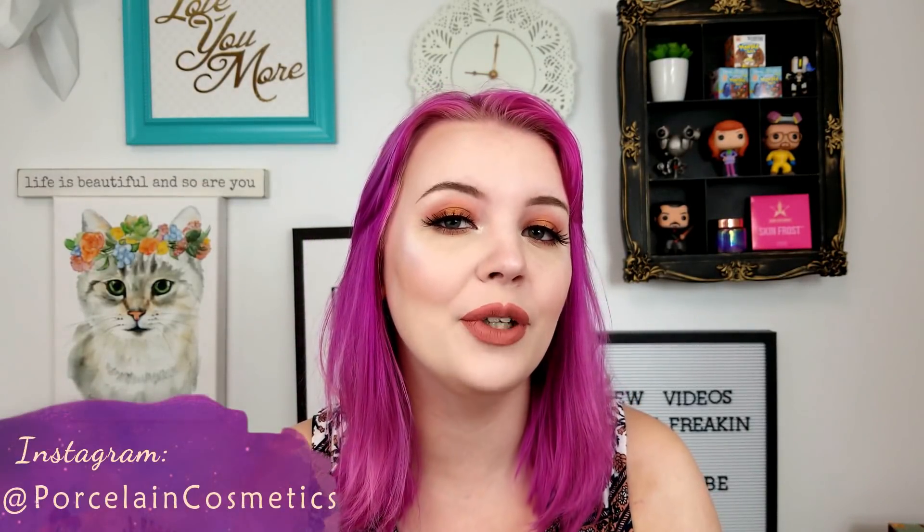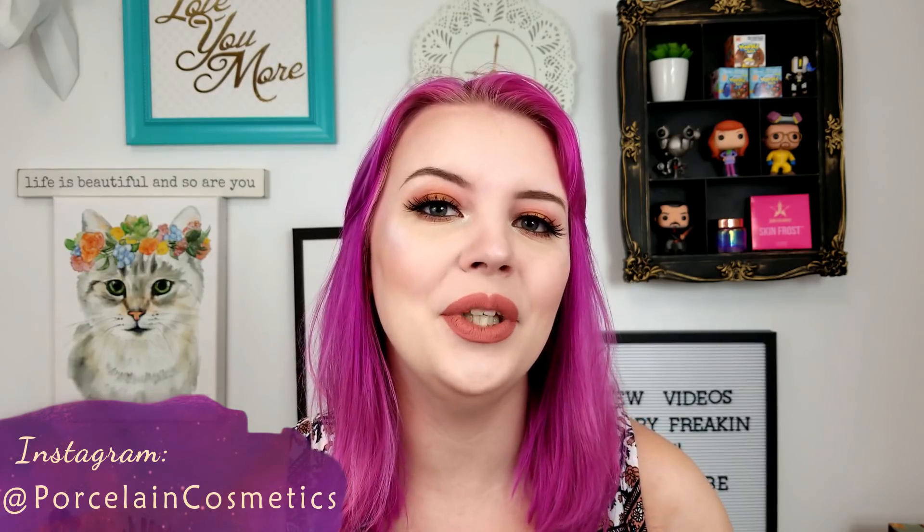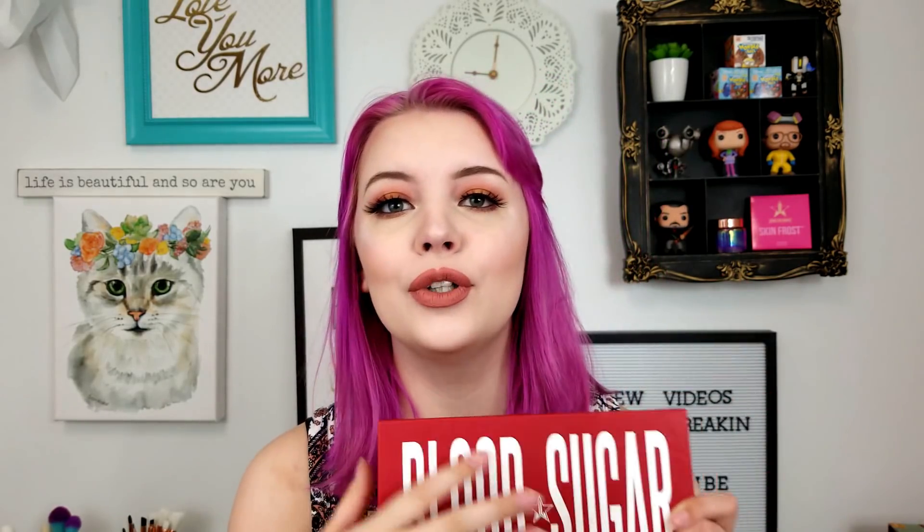Hey guys, what's going on? Welcome back to my channel. Hope you're all having an awesome day wherever you are, and today's video is going to be a new Blood Sugar makeup tutorial. I'm going to be doing eye makeup today using the entire first row of this palette, which are the browns and golds, and it made a super cute little eye look.